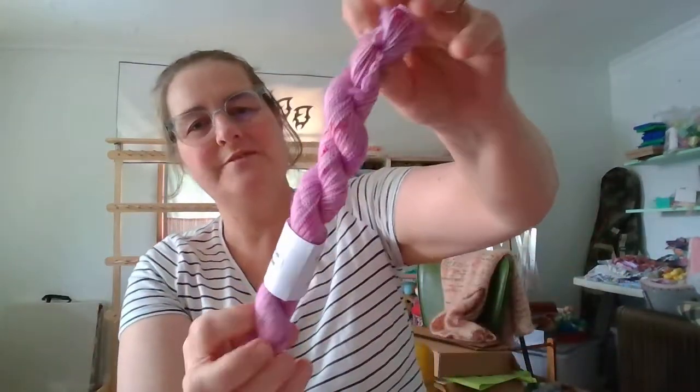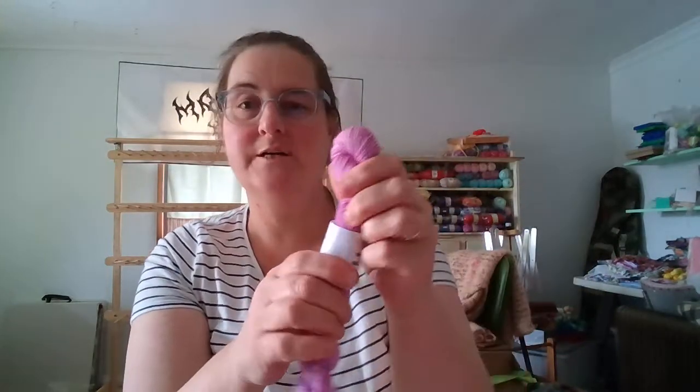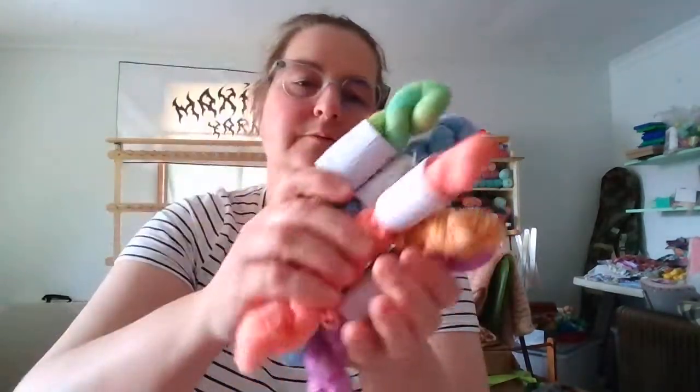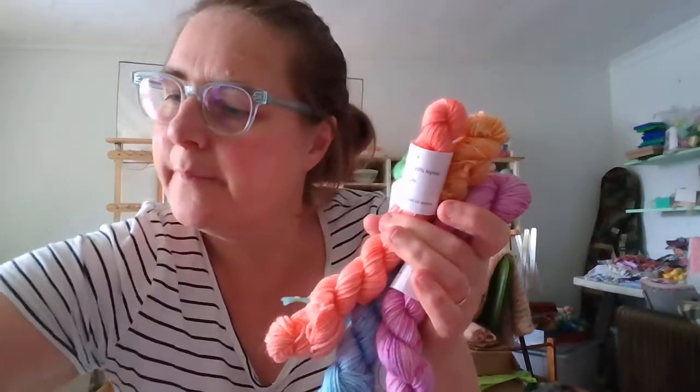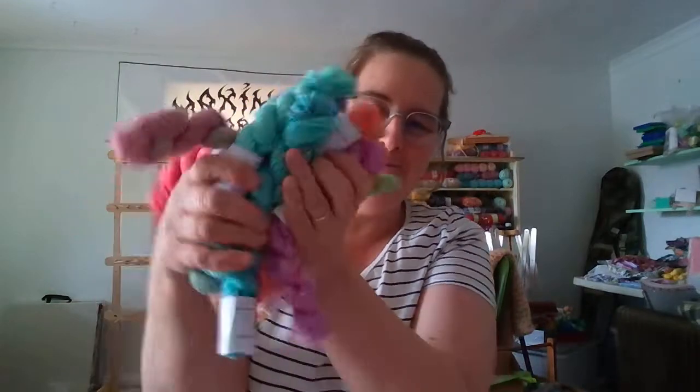That's nice — purples going into the mauves now. Lovely. This is called Boogie Time. So we've got this beautiful colourful bundle there.